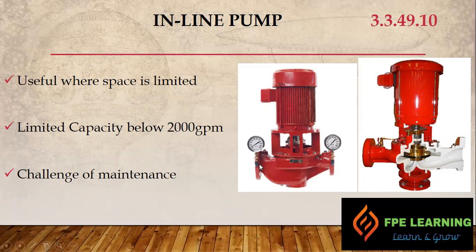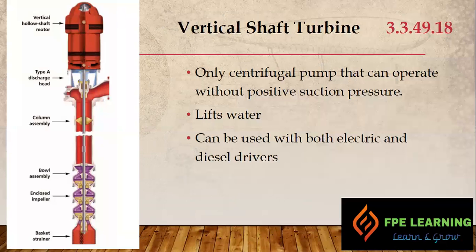With the inline pump, the suction and discharge are on the same plane — on the same line. As you can see in the diagram here, that is the inline pump configuration.